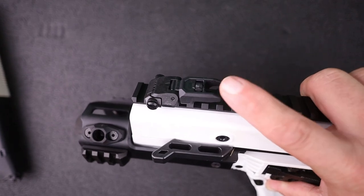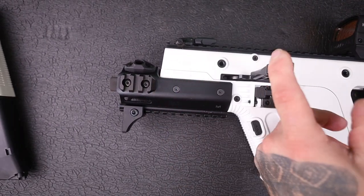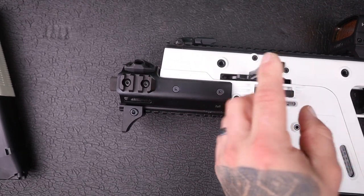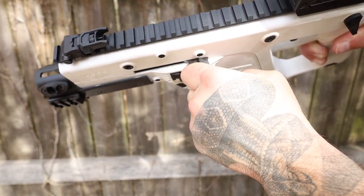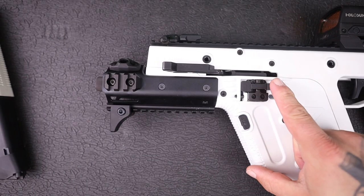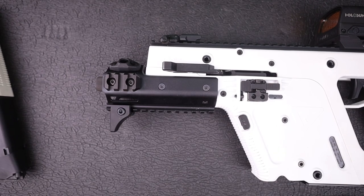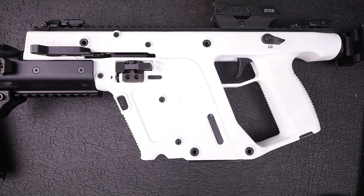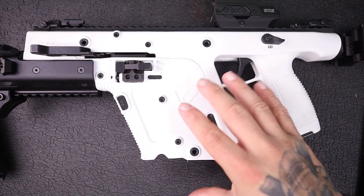It came with flip-up sights straight from Kriss, with a Picatinny rail on top. They lay down parallel with the gun — not completely flush, but there's a little extension there. It takes quite a bit of pressure to pull them to the rear. Bolt catch/release is right here, magazine release of course. And at the heart of the system — what makes this not only a unique operating gun but a unique looking gun — is the Super V recoil system.